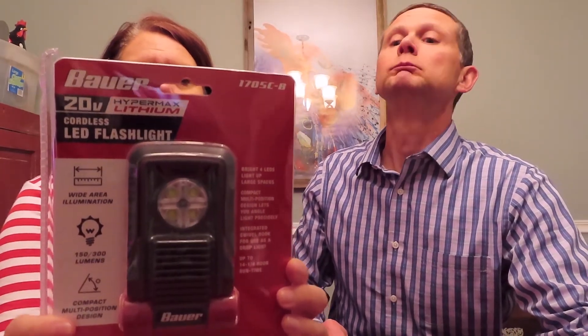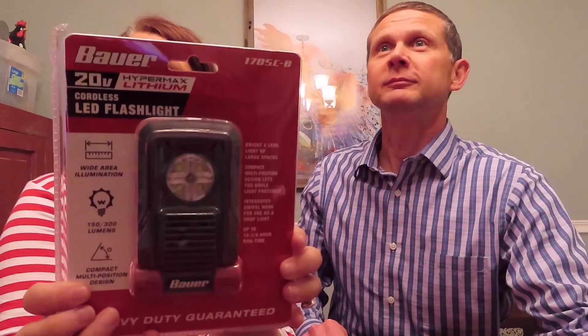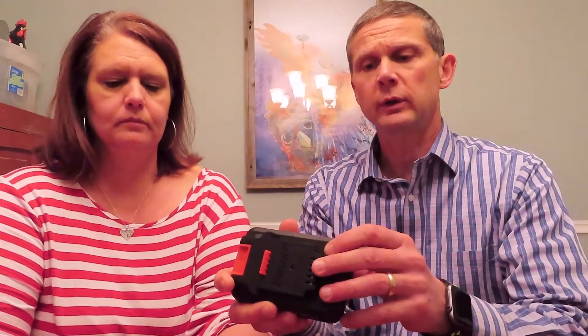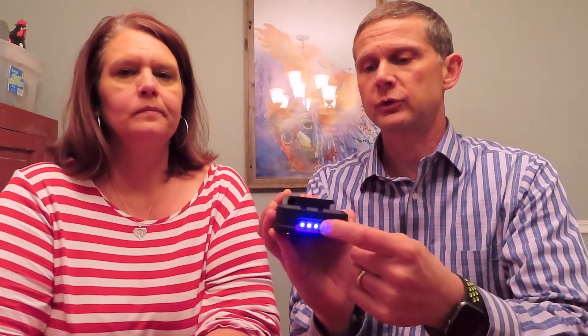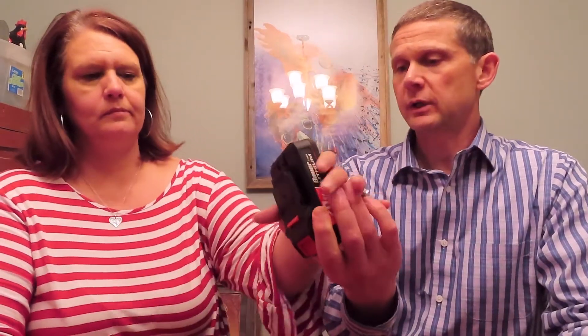Laura purchased me multiple products for Christmas, so we're going to do our first open box here. What you got? I have the cordless LED flashlight. It is a lithium LED flashlight. It has four LEDs, and it's compact, as you can see. Let's take it out of the box so they can see it better.